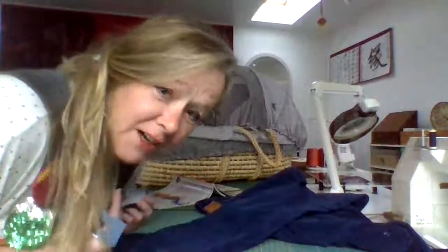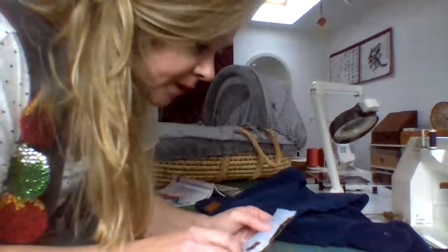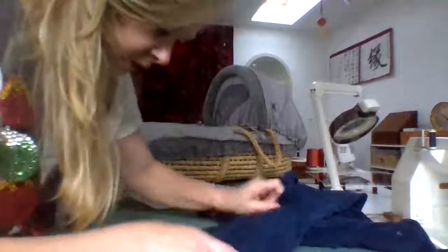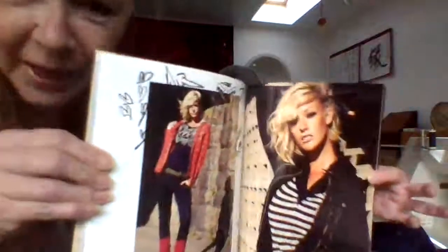Hi guys, Aunt Lizzie here. I want to show you how I take my cords up because I like it to look like it's come out of the factory. So we can make this little thing - you know, the hard pages, the sort that come out of magazines or things you get in the post.